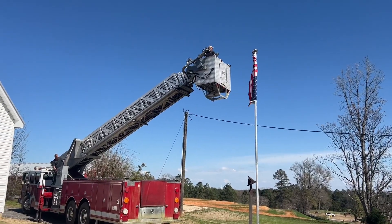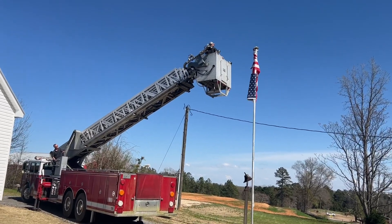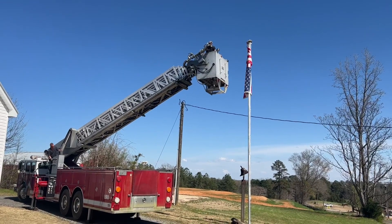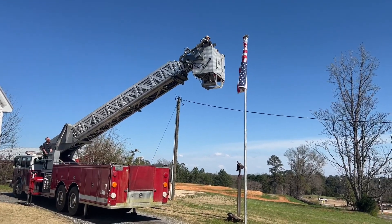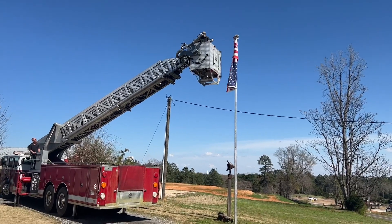We got so much wind it ripped the flag up and it got hung up on the top of the pole. It was about to bend the pole. Luckily I got a neighbor with a fire truck.